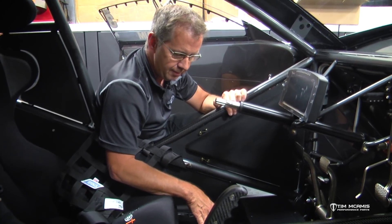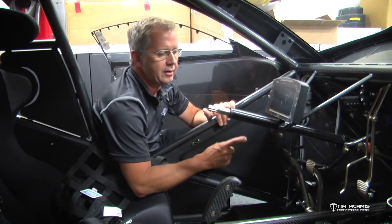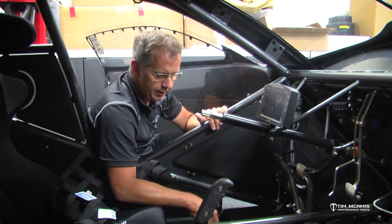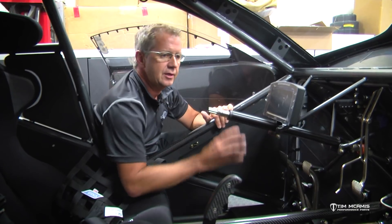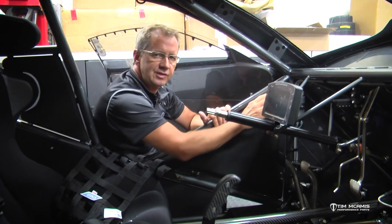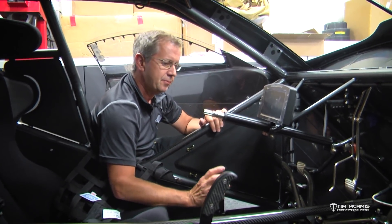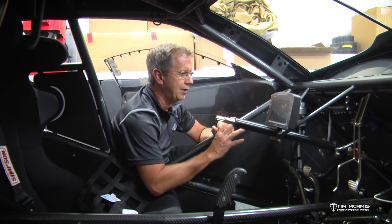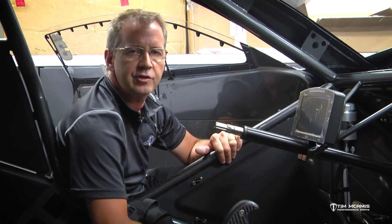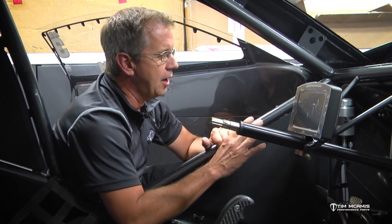This doesn't necessarily have to be just for a master cylinder inside the car, because we're doing a couple combinations now where we're mounting the master cylinder in our normal location out in front of the firewall, but also using this remote mount reservoir to move the reservoir inside the car where it's protected and easy to service — more convenient, more protected, and a less harsh environment. It doesn't get oil, dust, or dirt on it.